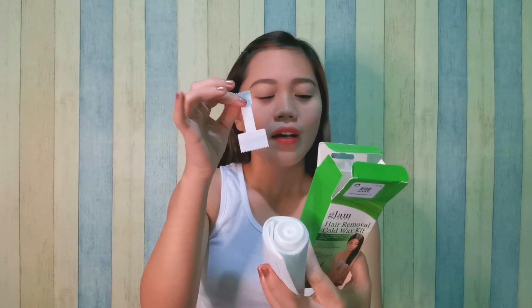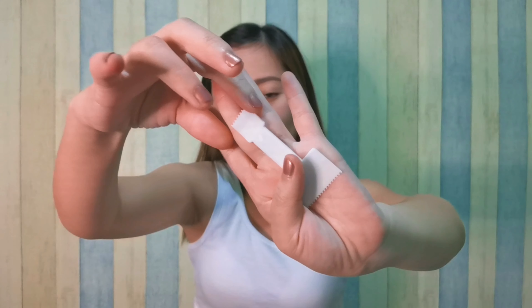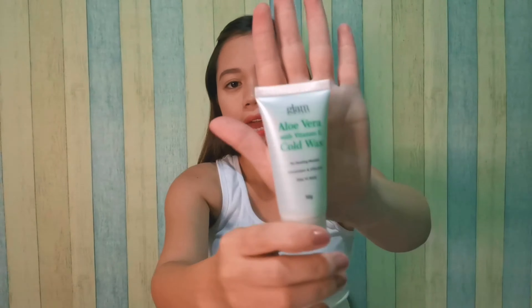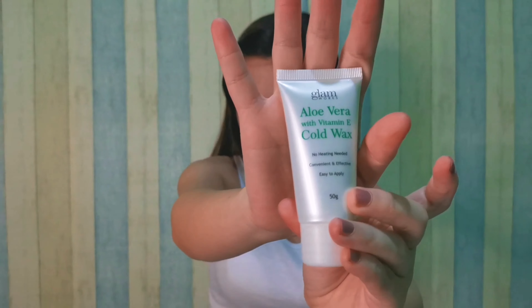Ito yung loob niya. May kasama siyang spatula — tama, spatula siya, kagaya ng baking spatula. Tapos, may kasama siyang pads — five pieces na pads. And then yung pinaka-wax — ito yung kanyang lagay. Fifty grams siya, guys.